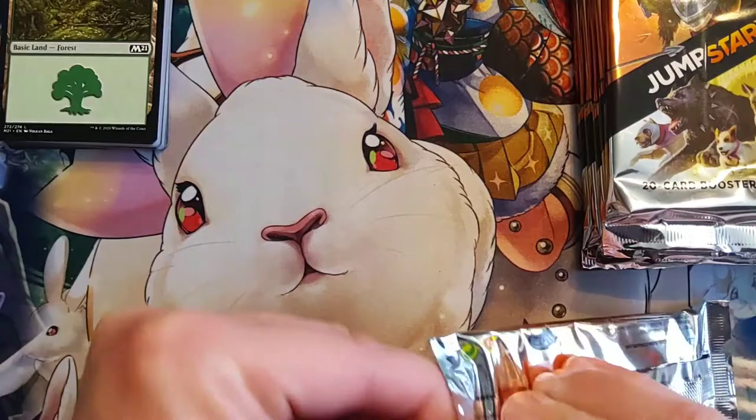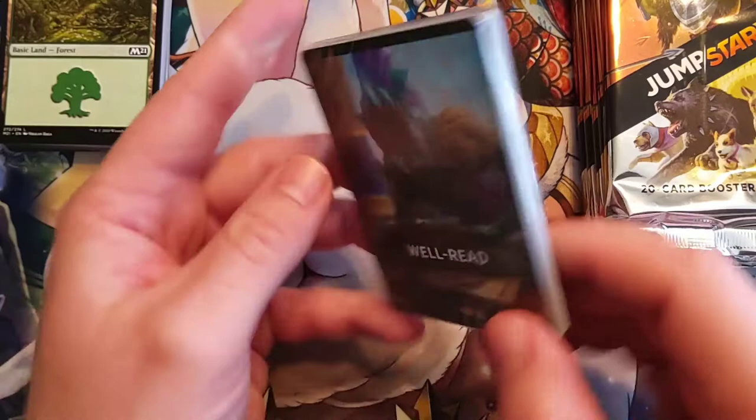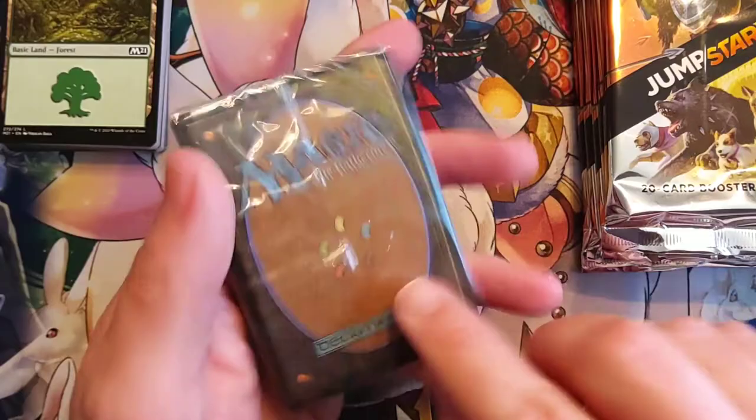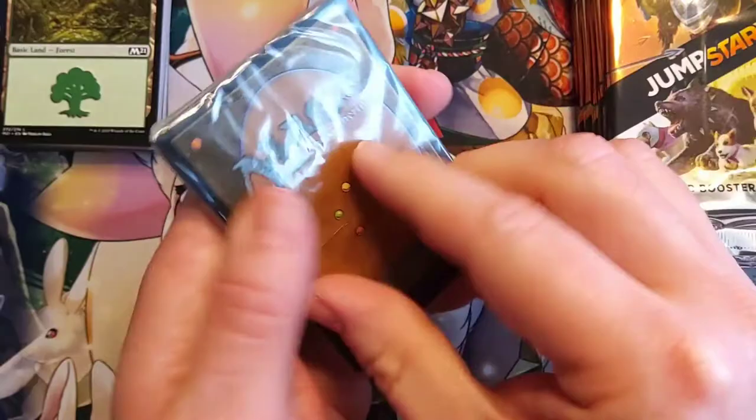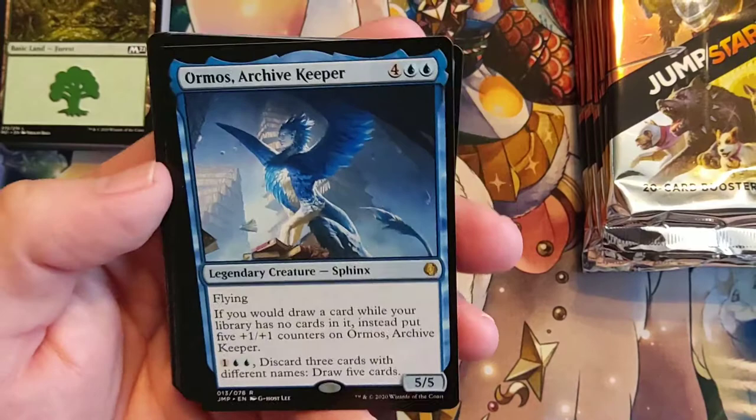So it's got a merfolk on it, so it's definitely going to be blue. I like how it has the color identity down here, and it looks like they're all single color. I wonder if there's an all-artifact one — what basics would they use in that? Ormos, Archive Keeper — that's just amazing. Two blue and four, Legendary Creature Sphinx with Flying.